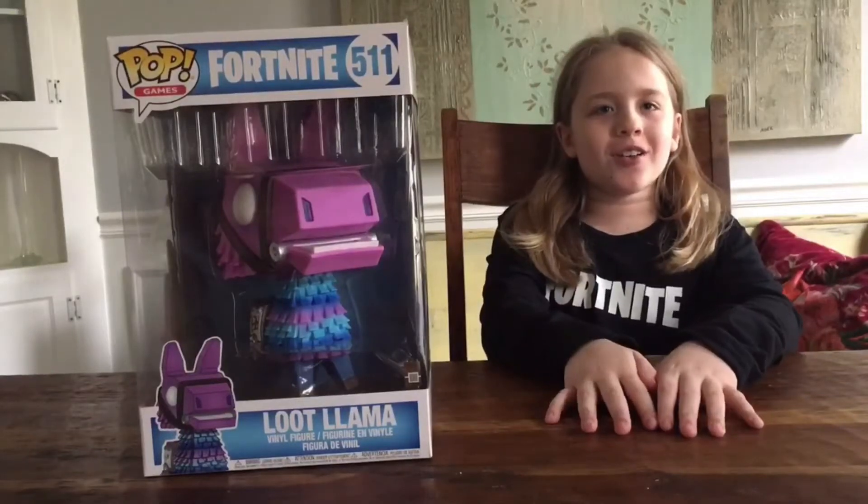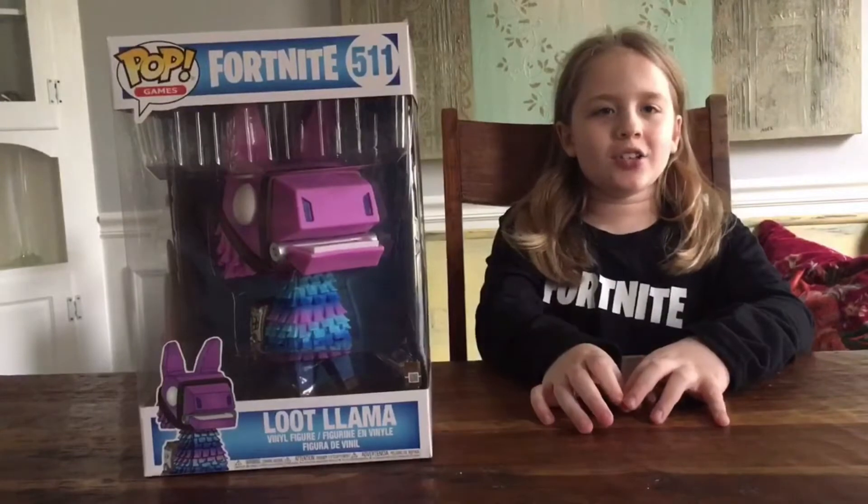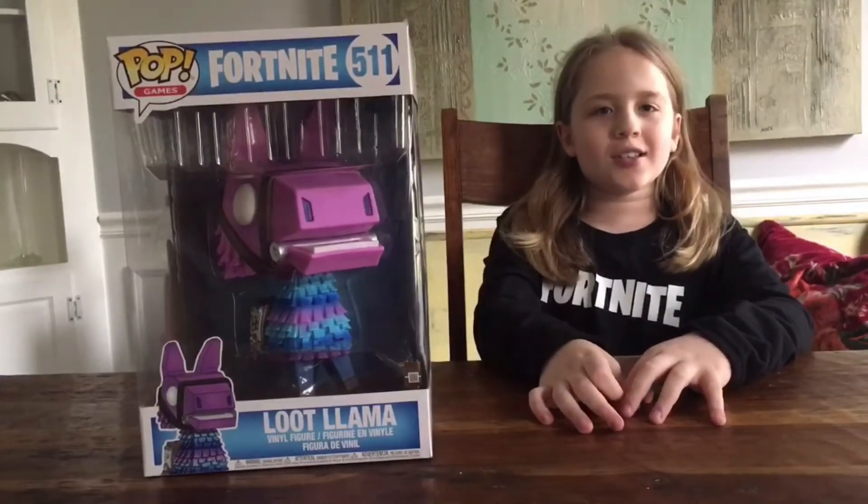Hi guys, Pop Crew here, and today we're gonna be reviewing the 10-inch Loot Llama. Let's get started.